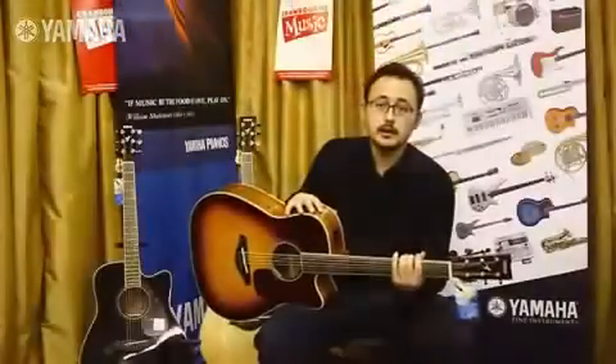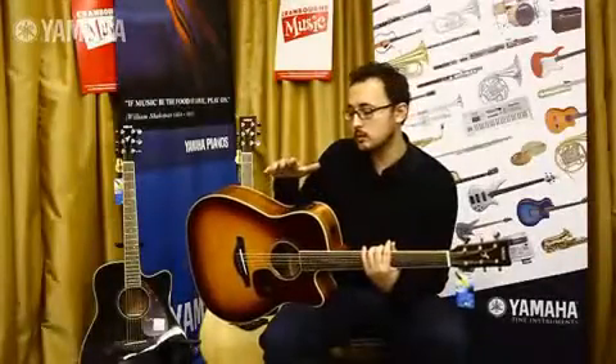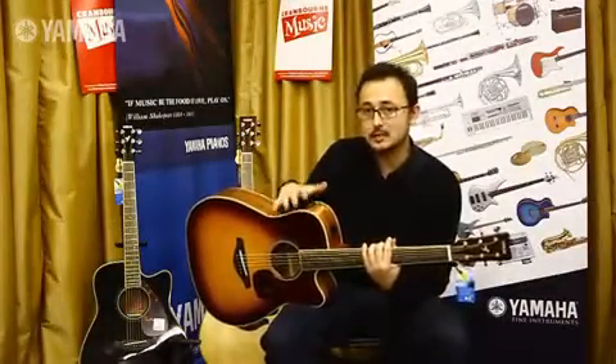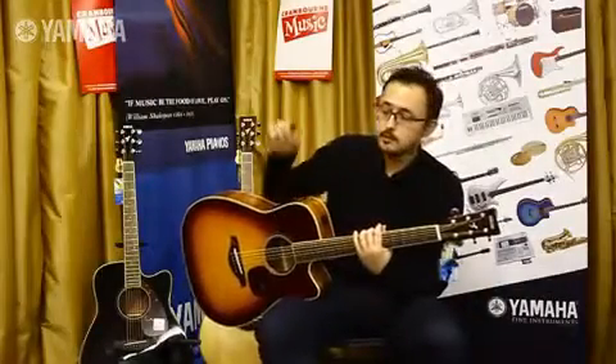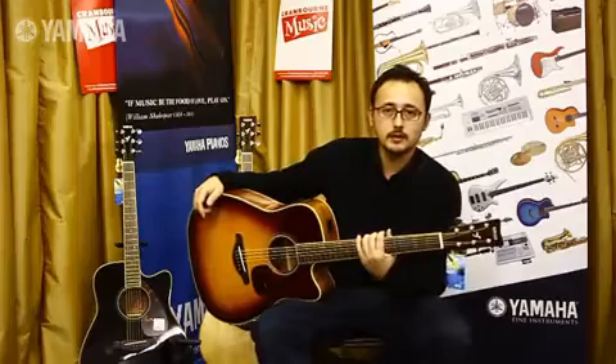Like I said, I actually own one of these guitars myself and I can personally recommend them. In my opinion, one of the best value guitars in their price range. So if you haven't already, press the little orange button to subscribe to our YouTube channel and we'll see you around.